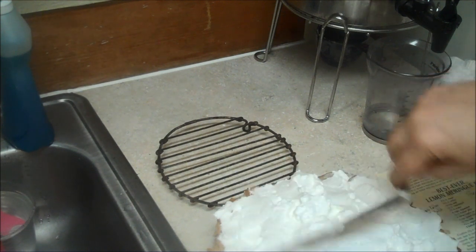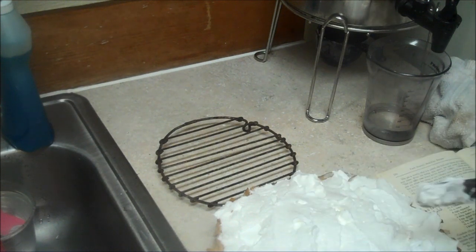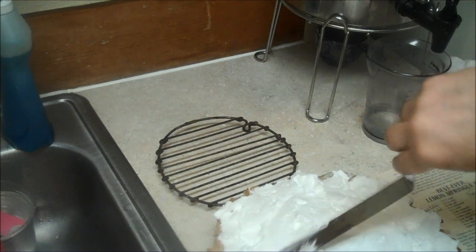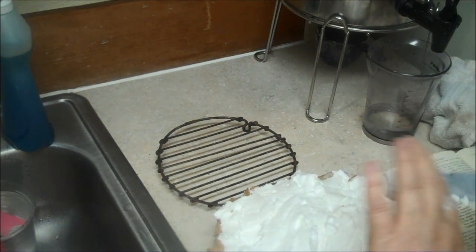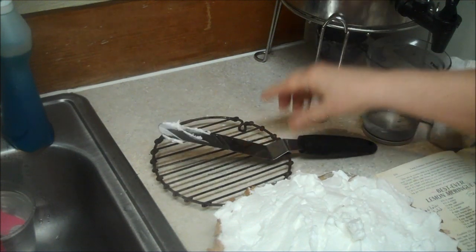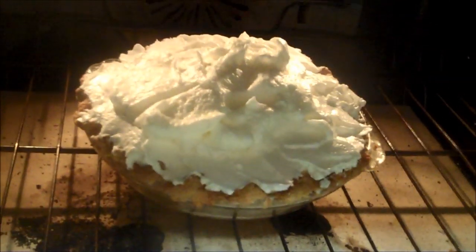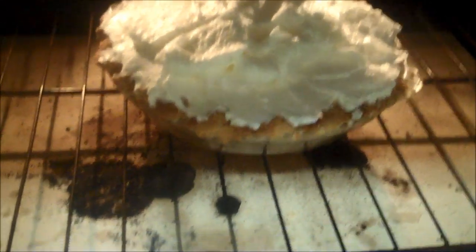If you're going to bake it in an eight or a nine, this is a spectacular pie because it's so tall and fluffy. I'll try and scrape more meringue out of that bowl. Throw it in the oven — 325 degrees, 15 minutes, check it, and maybe go longer. And there's the broken pie crust.